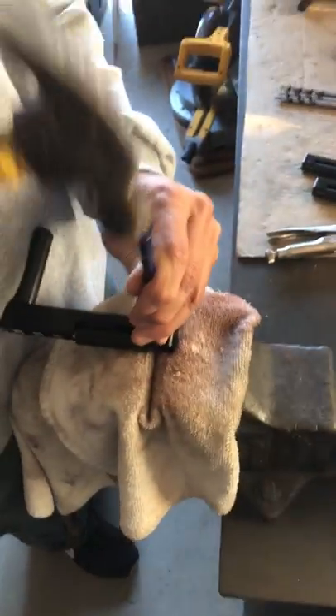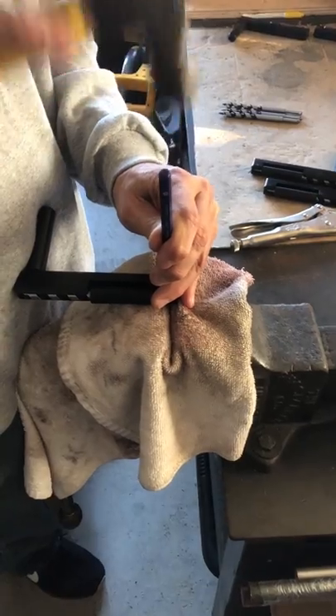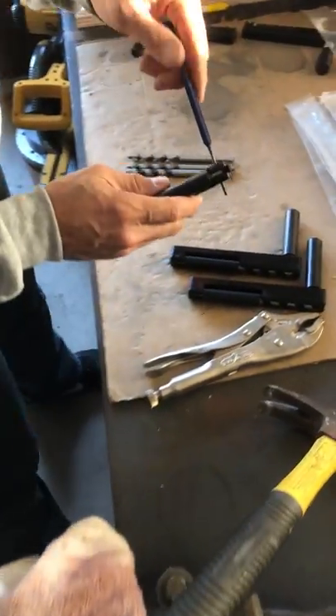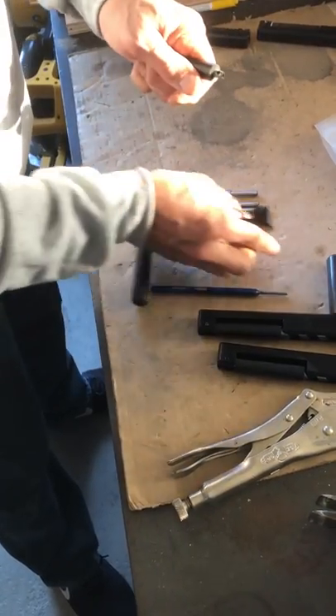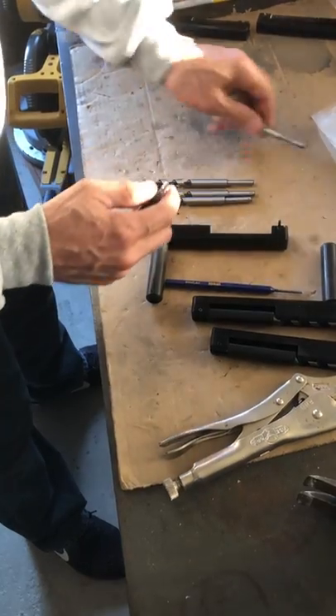We're gonna support the work and punch the pin through so the majority of the pin is punched through. Then I'm gonna retract the sleeve a little bit, pull out the punch, and the bit comes out.